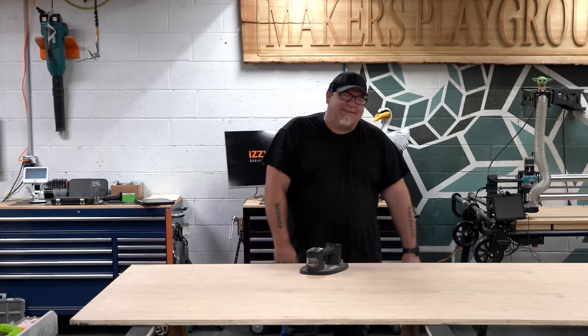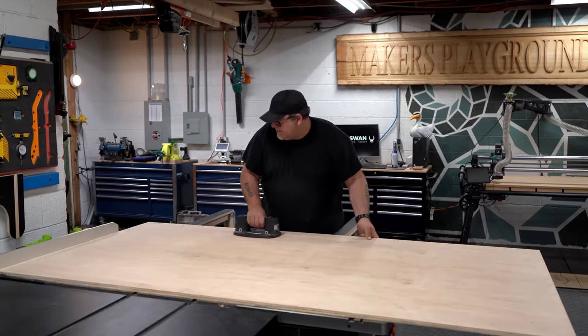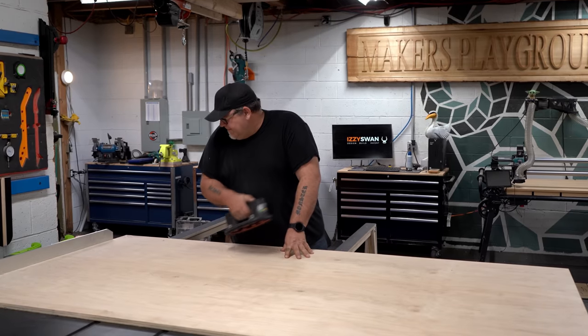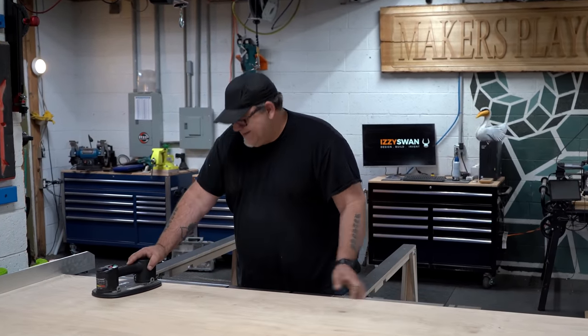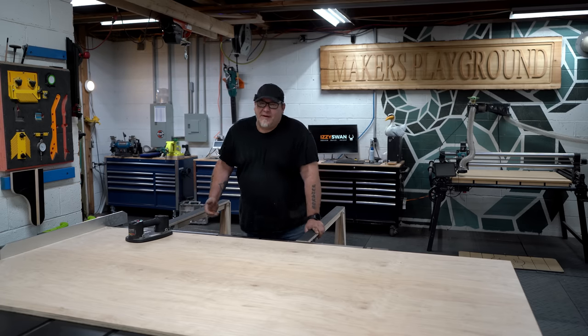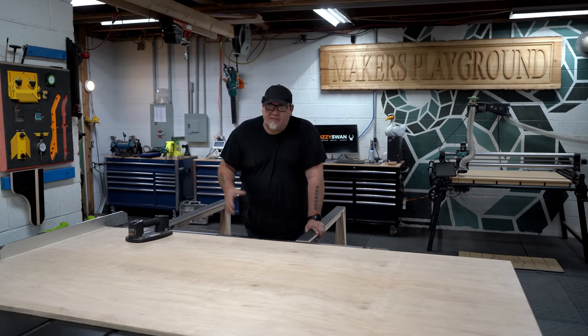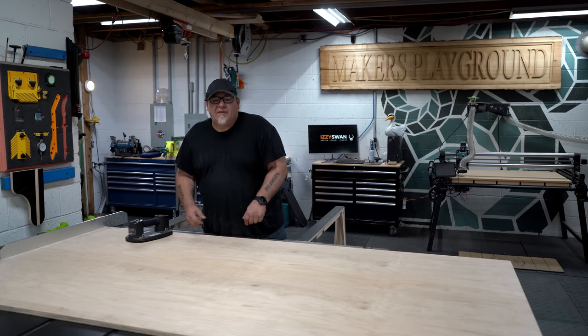That is awesome. Although it takes a couple seconds to set these up, it's a lot less time consuming than pulling out foam or sawhorses, throwing a sheet on there, getting the track saw, and lining the cuts up. So in my opinion this severely diminishes the need for a track saw in a woodworking shop. This is just easier by every measure.